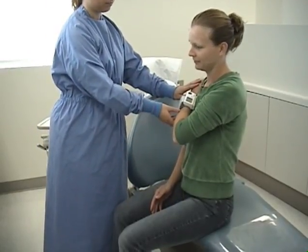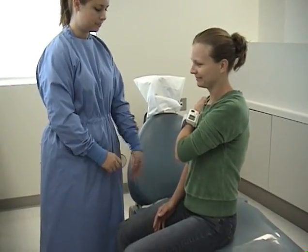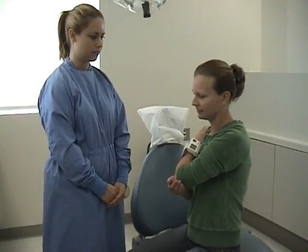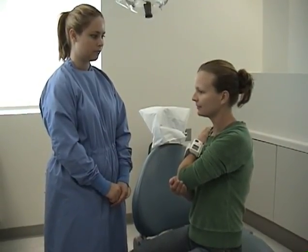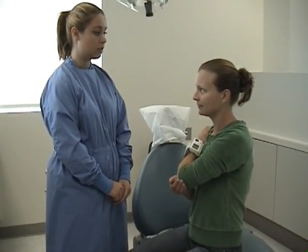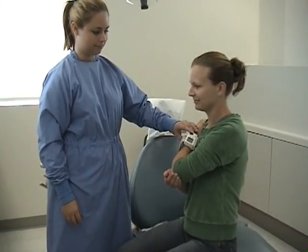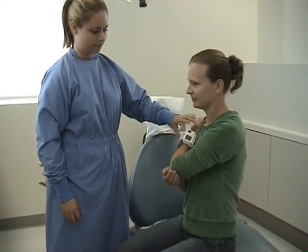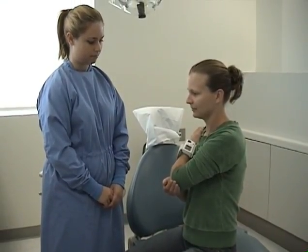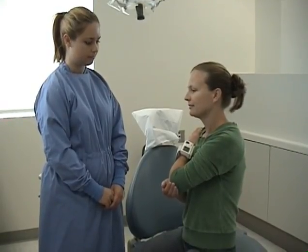Position the cuff at the same level as the patient's heart. Direct the patient to support this wrist with their other hand. Direct the patient to stay still by telling them no talking or moving while you're taking their blood pressure. Push the start-stop button. When the blood pressure reading is complete, the display lights will indicate so.